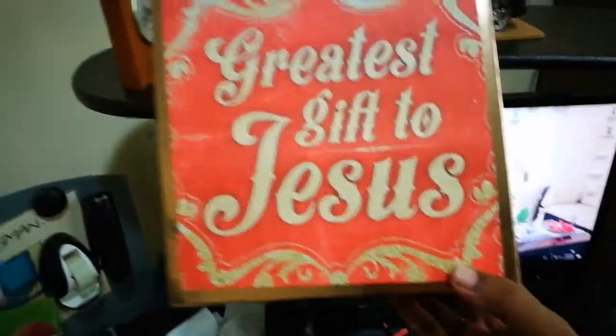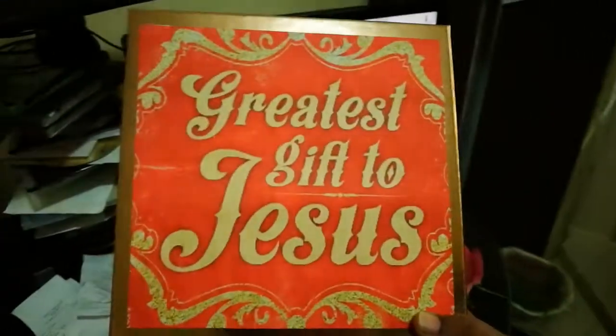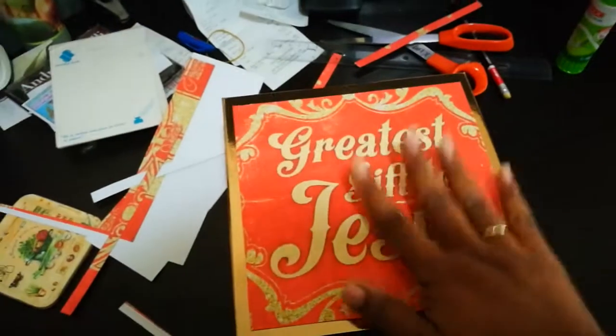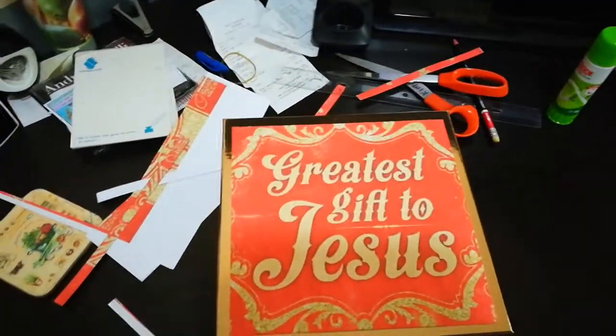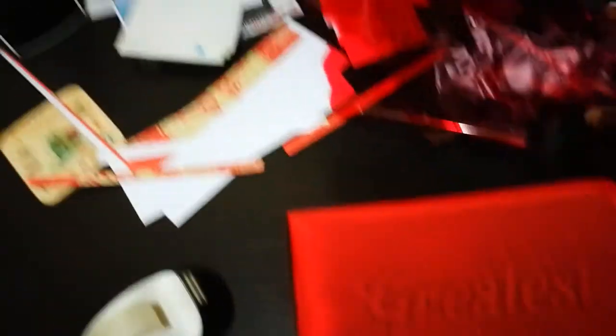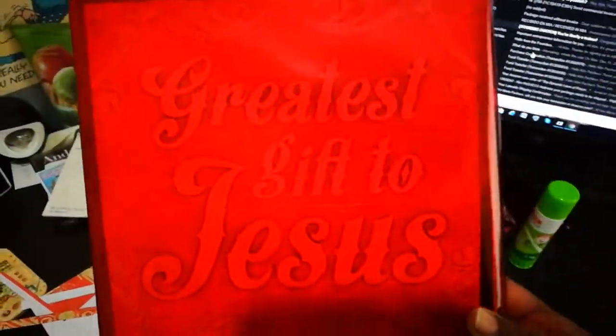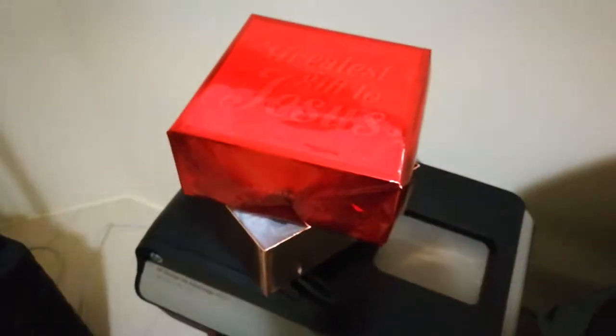Okay guys, so far this is what it looks like, and now I'm thinking to just smarten it up a little bit — let's see how creative I can get or how simple I'll decide to leave it. What I did was cover it with this sort of see-through red, mainly because all the gifts under the tree this year are going to be red. And also it covers the sides that have the writing on them, so we can always change it out. The red and gold still looks pretty good together.